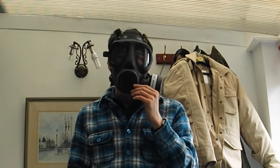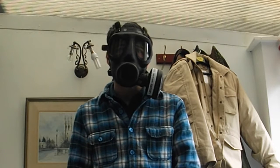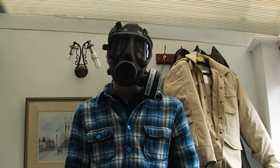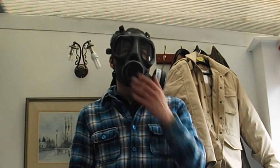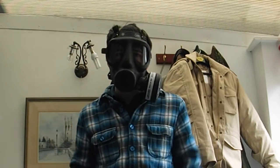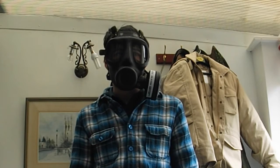Interestingly, there was a prototype that came out called the S8. They have one at the Bovington Tank Museum. The S8 is essentially what would have been the S10, but thankfully Avon designed a much better mask. The S8 is essentially an S6 but with smaller lenses — it looks absolutely awful. I guess the idea is the lenses are closer to the eyes to give a better field of vision, but I'm glad they designed the S10 as they did.